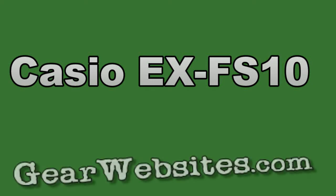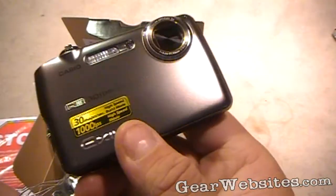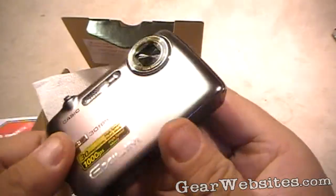This is the Casio EX FS10, a high speed video camera that should give us real high quality slow motion video. We just did a full review of it. In this video I wanted to post some clips straight from the camera in a higher quality so you can see just what the camera can do.